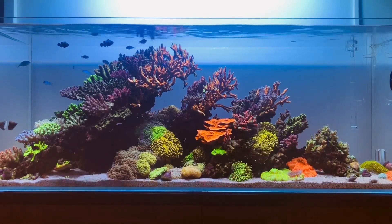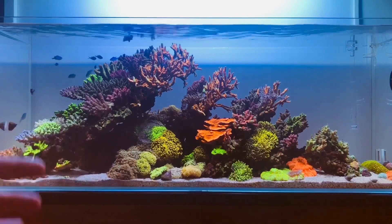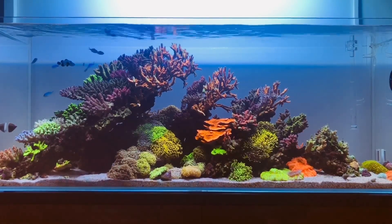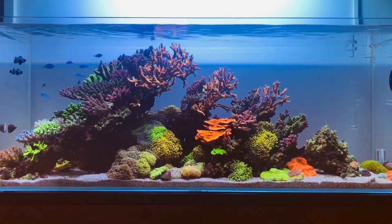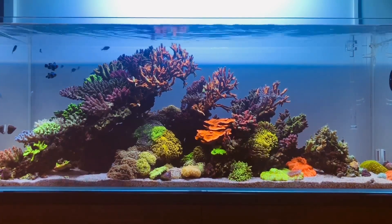We are going to talk about what conditions I keep this aquarium in and what I dose to get the best colors out of my corals. I just want to preface this video by saying that what I do in my aquarium is specific to my system, so this may not necessarily work for you.